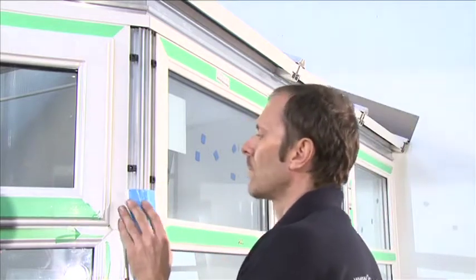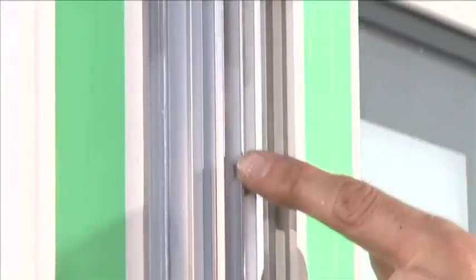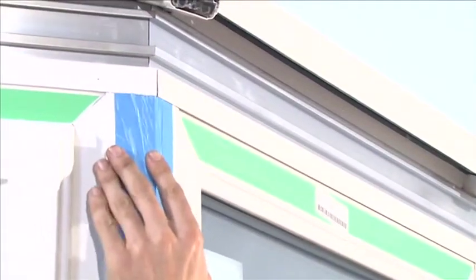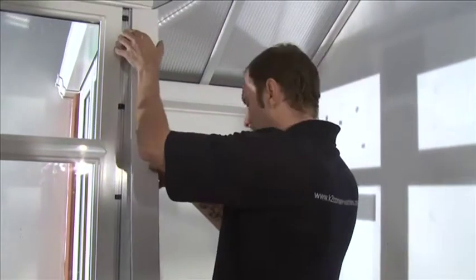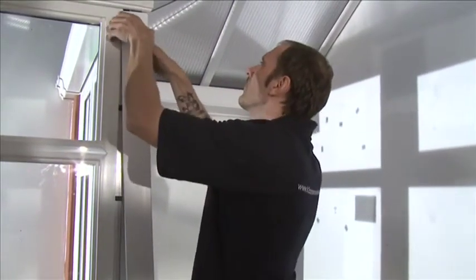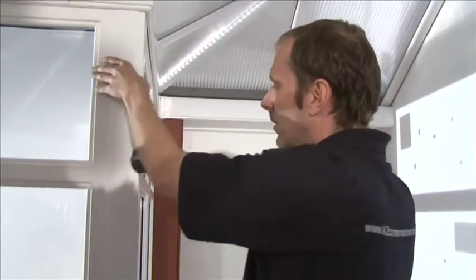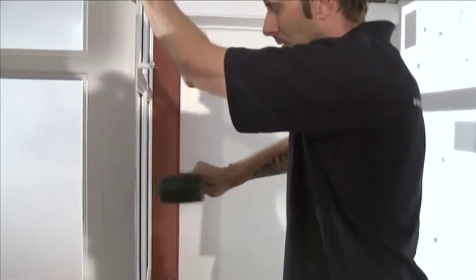Select the 135 degree corner post cover and push onto the leg of the post and slide upwards until the front meets the eaves beam. Select the 90 degree corner post cover and push onto the leg of the post and slide upwards until the front meets the eaves beam.